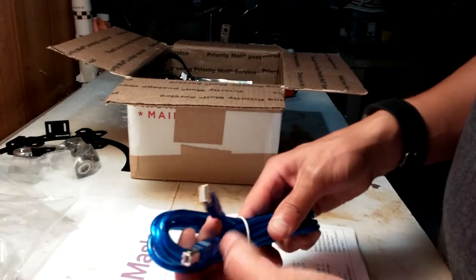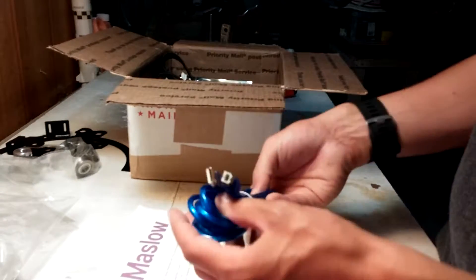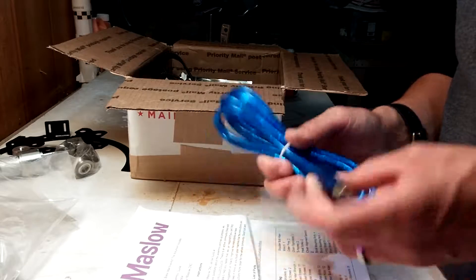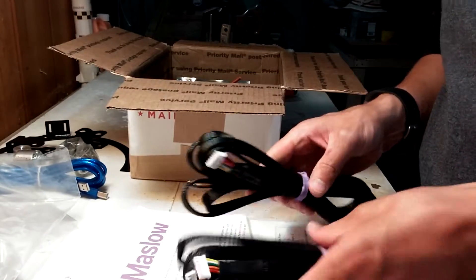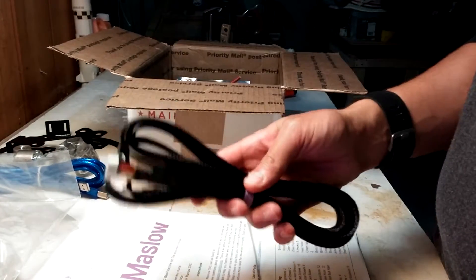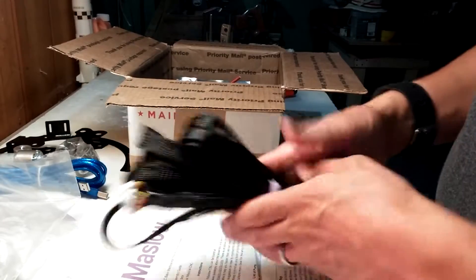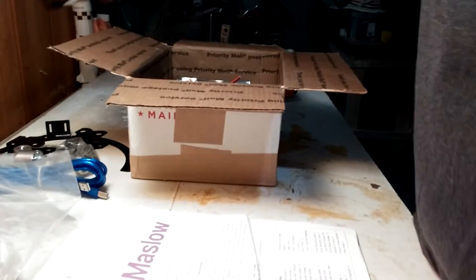Next we have a data cable — USB to USB, similar to printer cables you get for your computer. That allows the computer hooked up to the system to talk to the control board and send data back and forth. We also have two sets of cables that appear to be the same — a bundle of two and a single one. The single one I believe is for the control board talking to the z-axis, and the pair would be for the control board talking to the two stepper motors. Judging by the folds, these appear to be quite long — maybe six feet each.